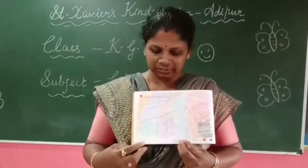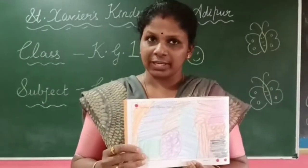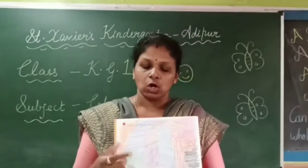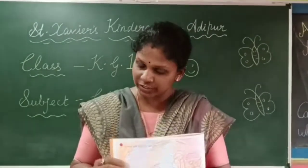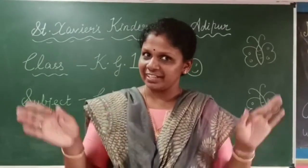My dear children, did you all enjoy this session? See you in the next coloring session. Till then, bye bye!